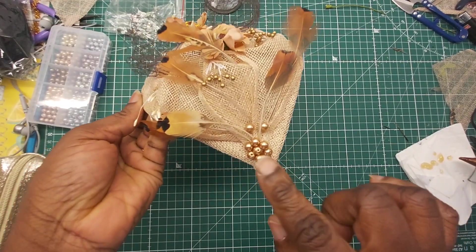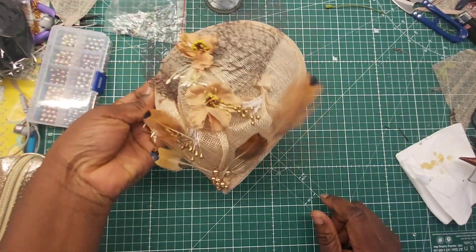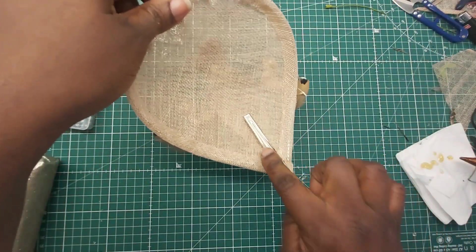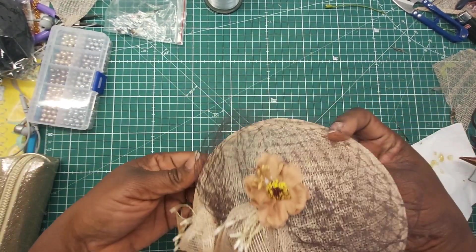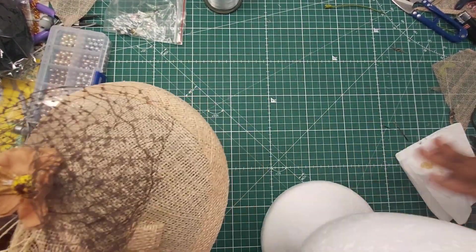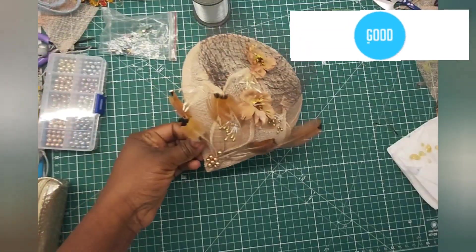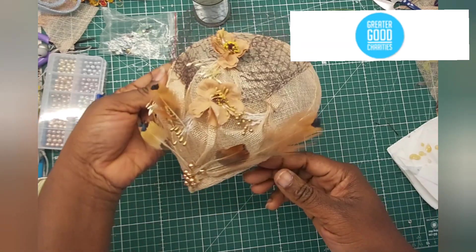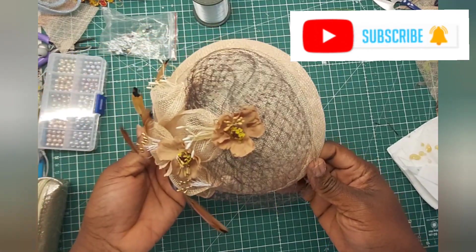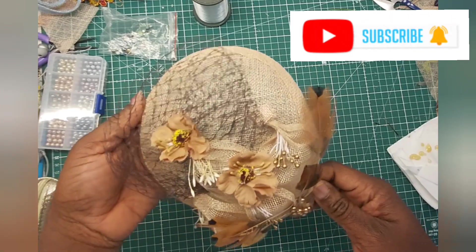This is the final effect — I've done some pearl arrangement over here and a few feathers here and there, we have our ribbon, and this is the inner bit as well. You have a clip going this way and a comb going across here to hold it down, because it's supposed to sit on top of your head and on part of your face. Let me bring my mannequin to show you how it should look. That is it for today — hope you enjoyed it! If you did, give the video a thumbs up, share, and hit the notification bell to be notified when a new episode is released. Until we meet again, have a lovely day!